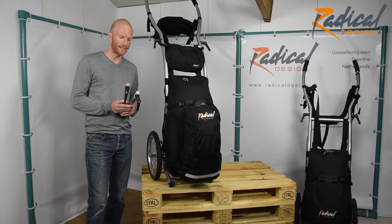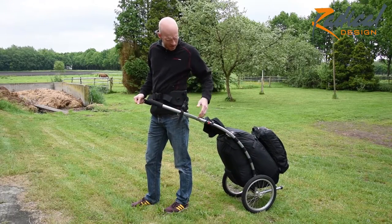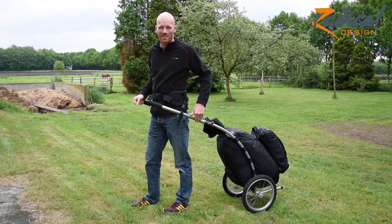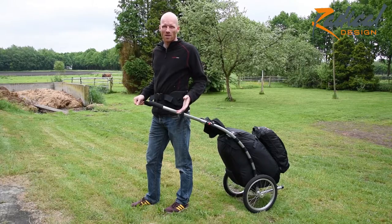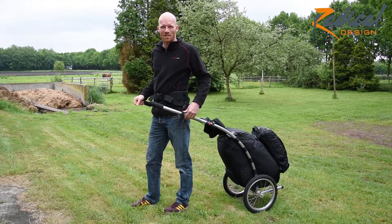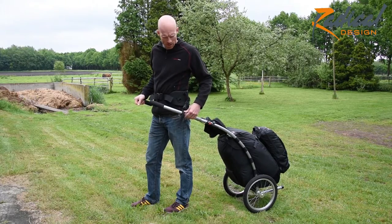Let's go outside and see how it looks. We are outside now. This is a wheelie traveler without the TOBA extenders. I am just going to show you how the proportions are. I am 185, so that is around 6 foot 1. I am just going to walk around a bit so you can see how it looks.